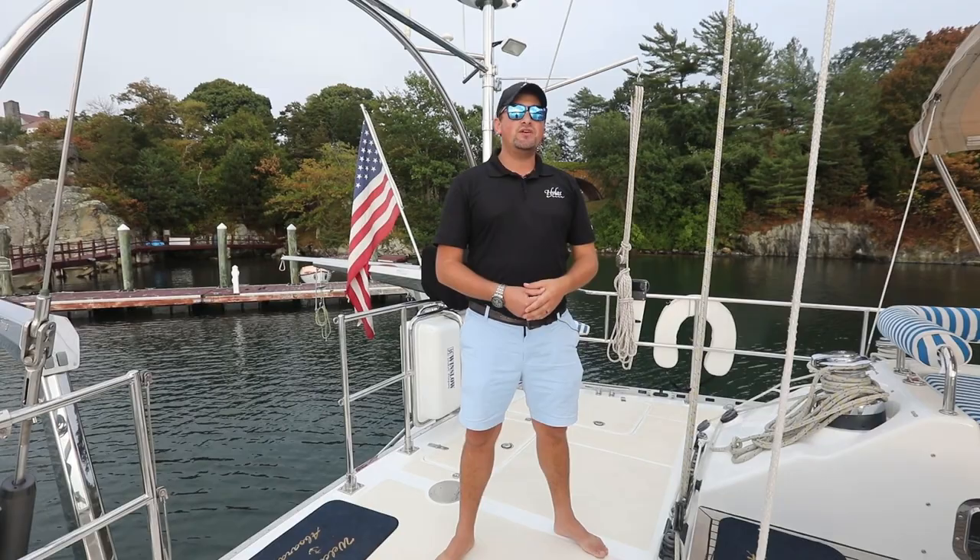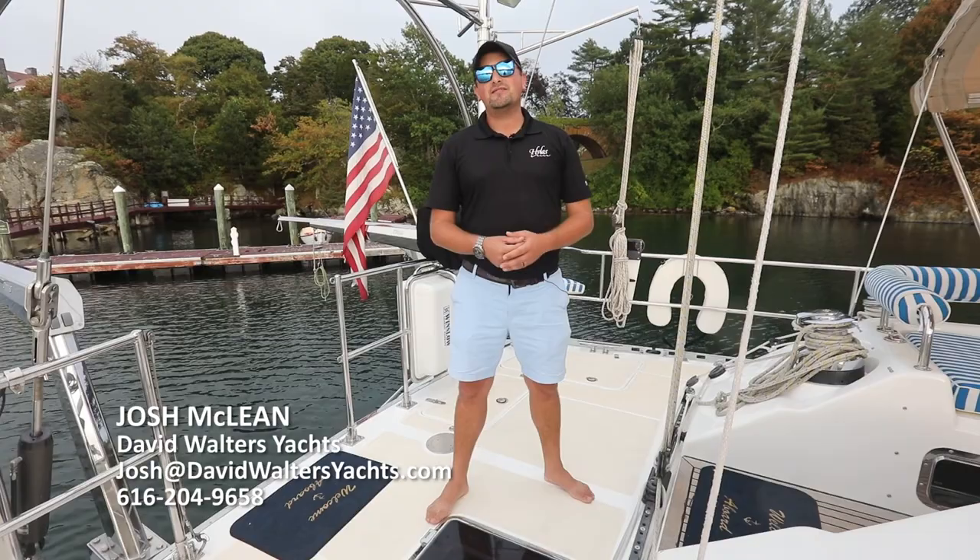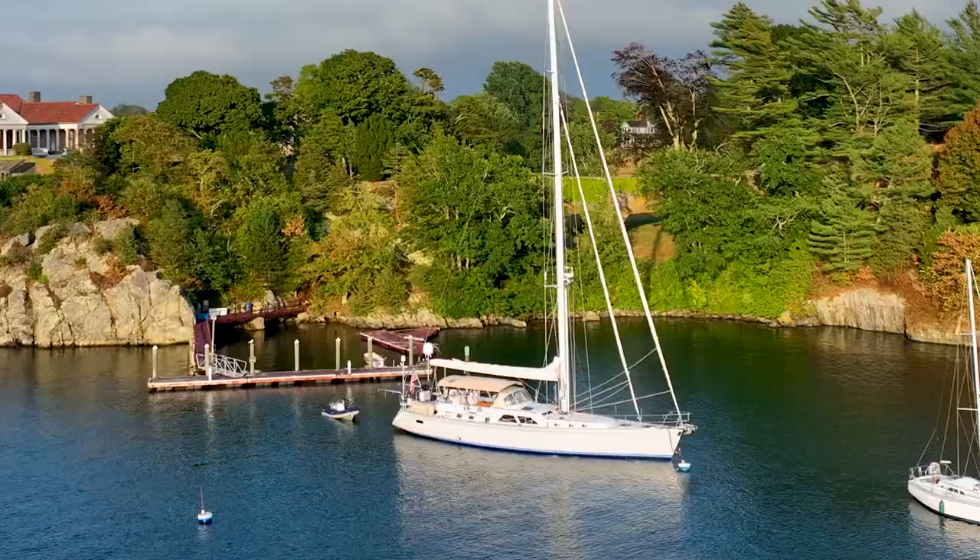If you have an interest in taking a look at this special yacht, my name is Josh McLean with David Walters Yachts. I'd be happy to take you aboard. You can contact me by emailing josh@davidwaltersyachts.com or calling me anytime at 616-204-9658.